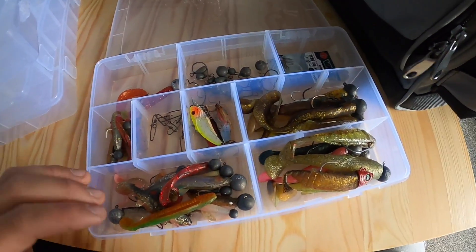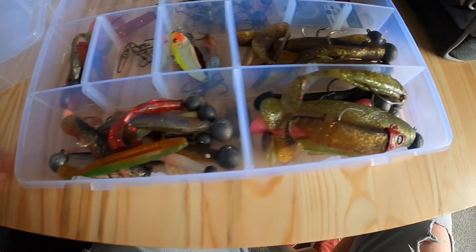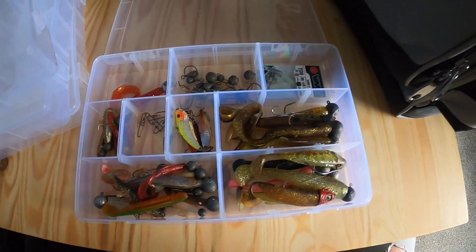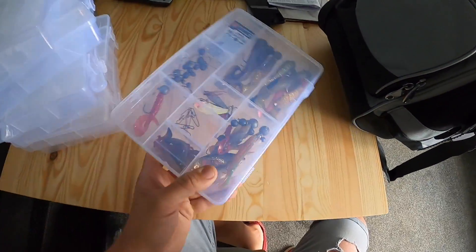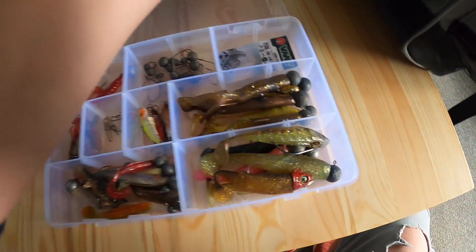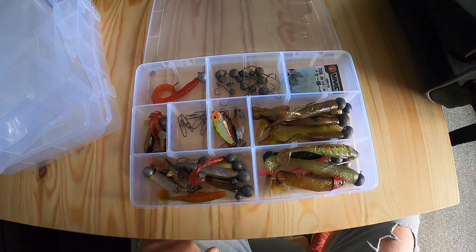I've thrown a few of my pollock fishing lures into one of the boxes as a little example. As you can see, you can fit quite a lot of baits in that box. They do look like pretty small boxes but there's quite a lot in there. I've adjusted the compartments how I wanted them and it's a nice organized little box.